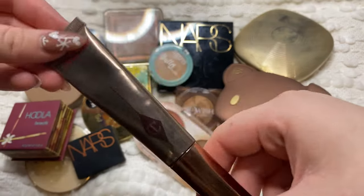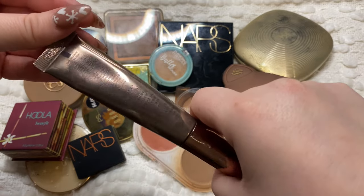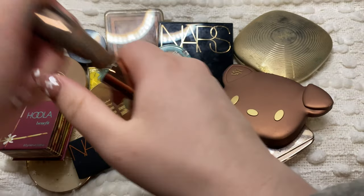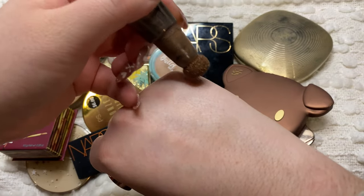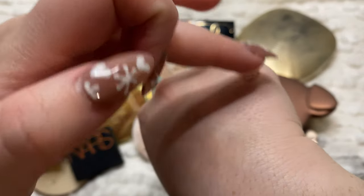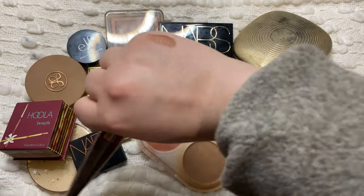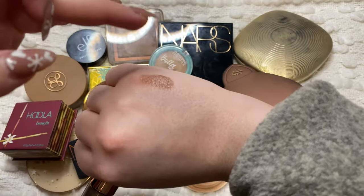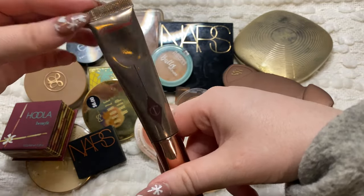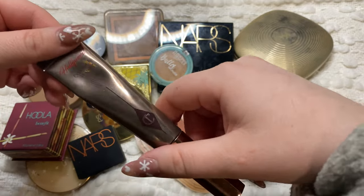First one I have is this one from Charlotte Tilbury. This is the Hollywood Contour Wand and I have mine in the shade Fair Medium. I'll be doing swatches of everything so you can see. This is a really good contour color - a really nice cool tone color and it's a really good liquid bronzer. It's pretty expensive and it's really not that old, probably about six months old, so I'm definitely going to hold on to that one.